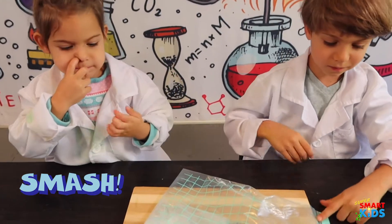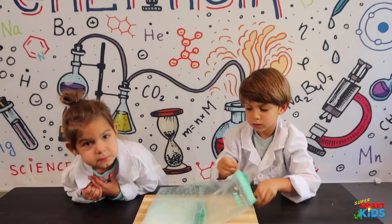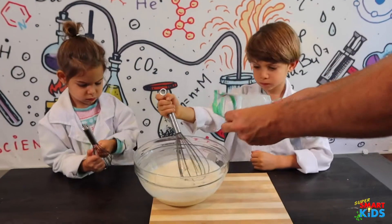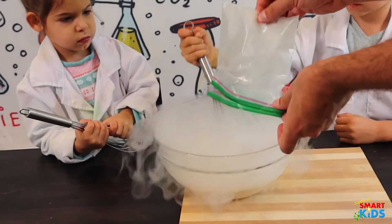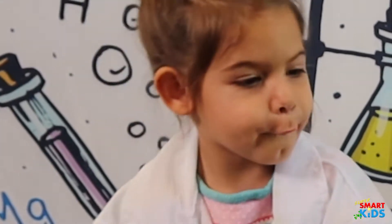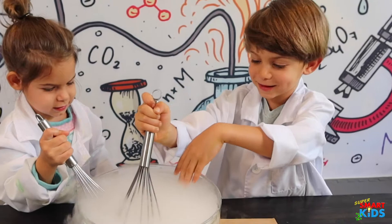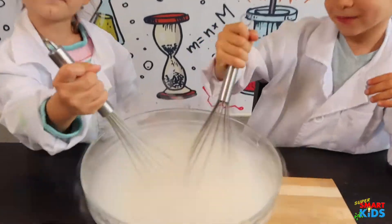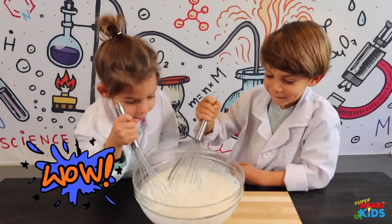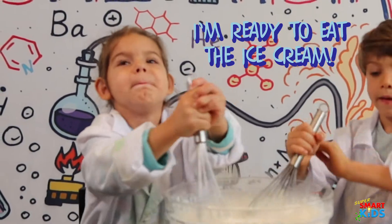Smash the dry ice into a powder. Now we're going to take this dry ice powder and pour it into your ice cream. Start whisking — dump a little bit at a time. Keep mixing! Wow, look at the ice cream, it looks like fog! It's getting harder, so keep stirring. Wow, I'm ready to eat the ice cream — it's really bubbling, look at that!